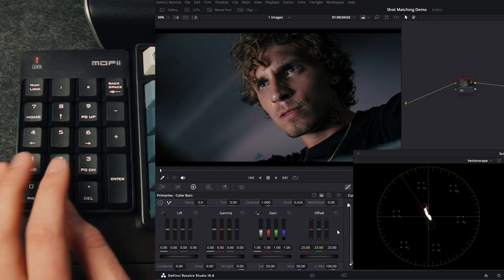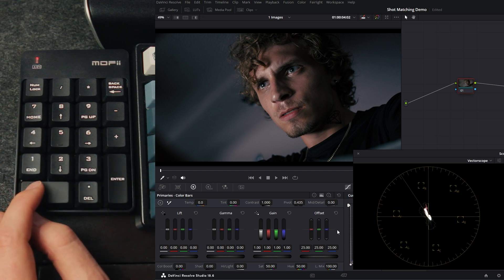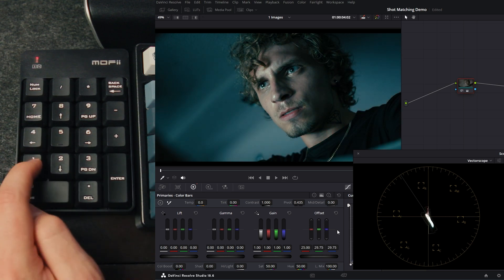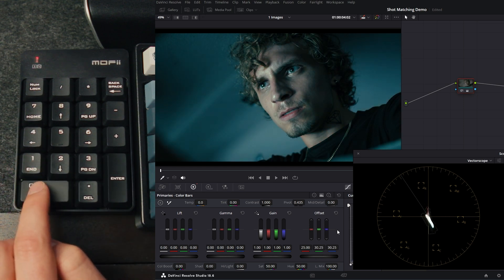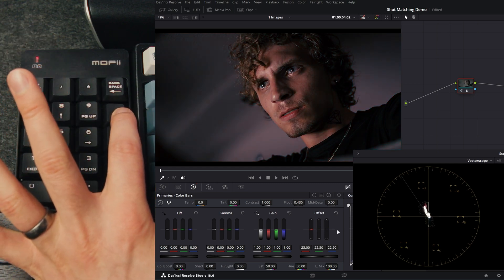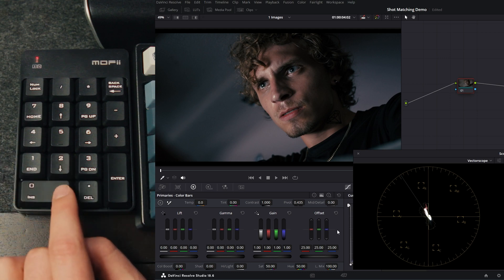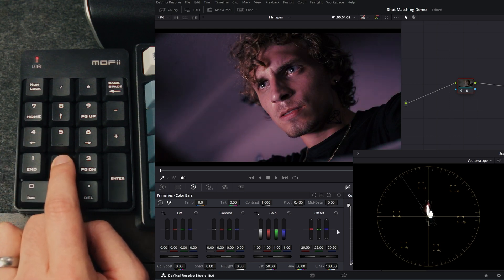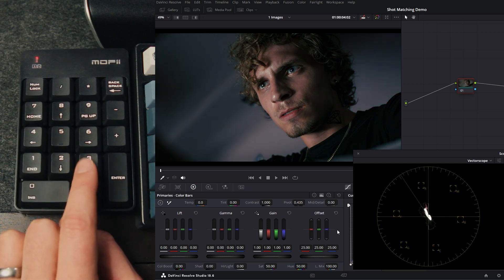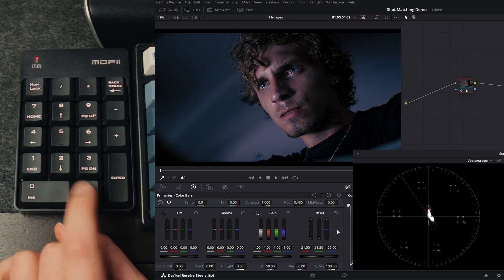There are also some slightly more unconventional shortcuts for cyan, magenta, and yellow. Hitting one moves you toward cyan, but minus cyan is up in the corner on the minus button — not super intuitive, but it works. Magenta is the number two, and zero is minus magenta. Three is yellow, and the dot beneath it is minus yellow.